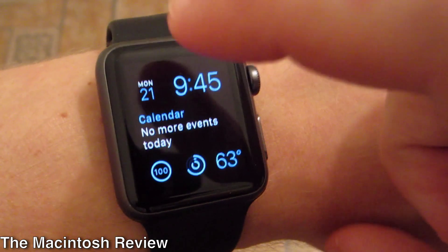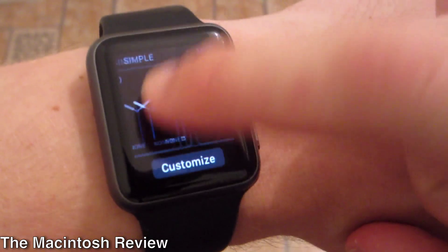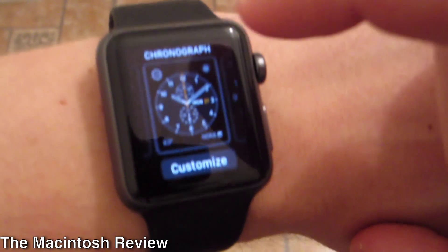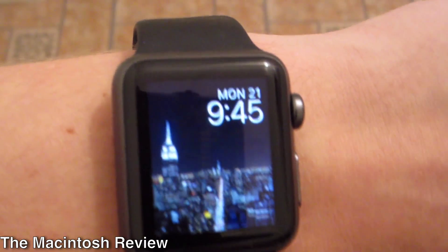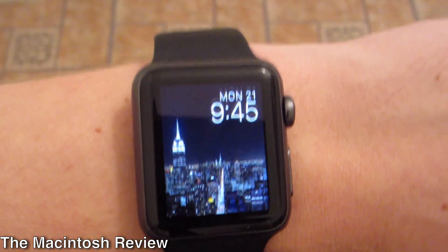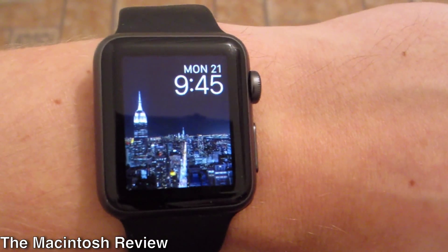There are a lot of new watch faces. All you have to do is go into force touch and you can scroll through all the new watch faces. The new ones involve making your own custom version or something called time-lapse. I'm going to go into time-lapse here — it's a basic New York watch face. You can actually set your own photos, do a whole photo album, or just do a city like this on the Apple Watch.